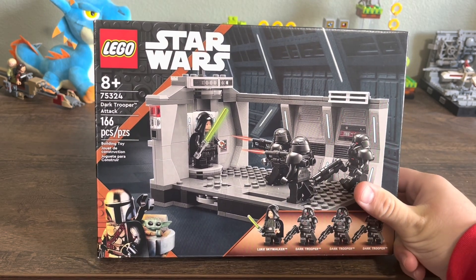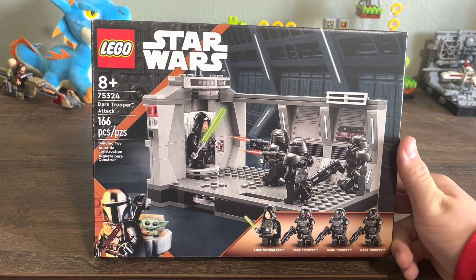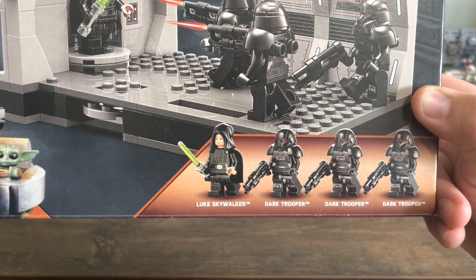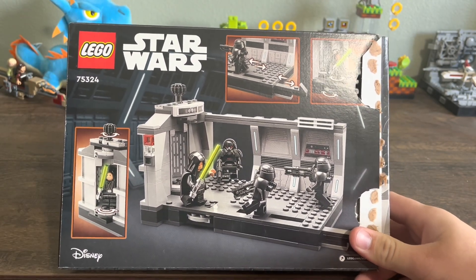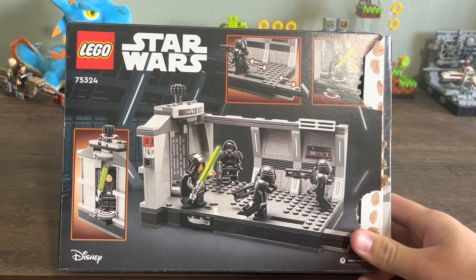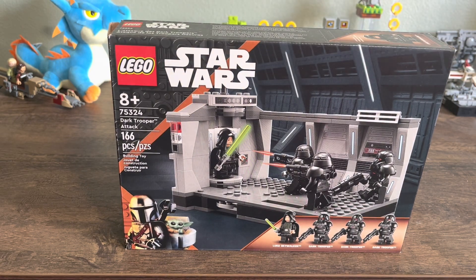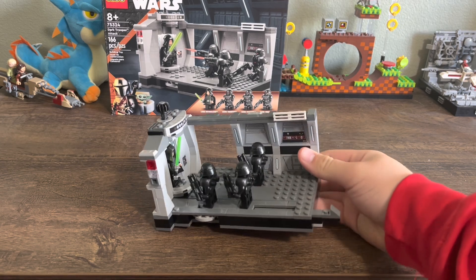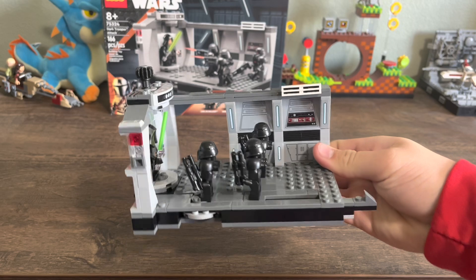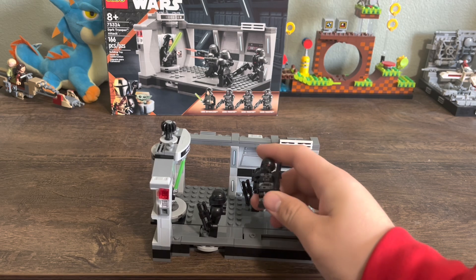This set comes with 166 pieces and will set you back about $30 USD. The figures include Luke Skywalker and three dark troopers. Flipping the box around you can see some of the play features. It's a smaller set, but as we get into the review I think it does a very good job of representing the scene. Here is the set fully built — not huge, got a couple stickers, but let's get into the figures.